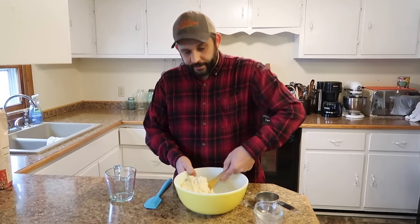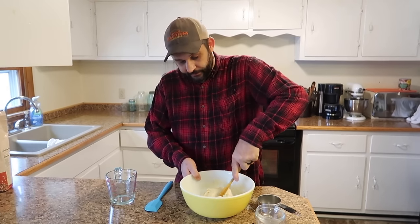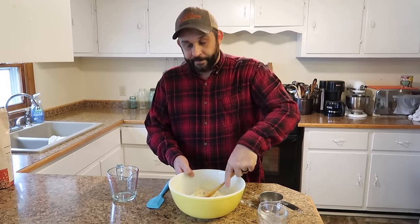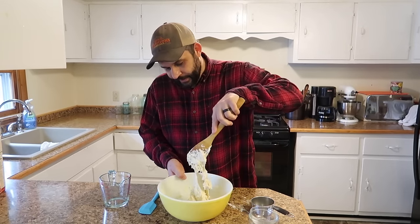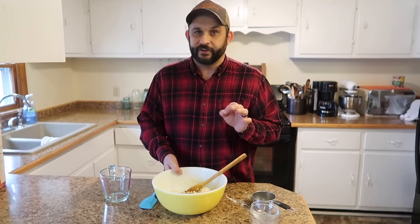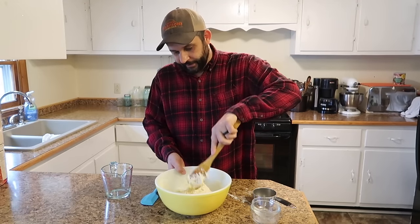Other than the dry ingredients, the only other thing is one and a half to one and three quarters cups of hot water. You want this to be a fairly sticky dough. You don't want boiling water — you want hot tap water. I just let our tap water run as hot as it'll get and pour that in. It should be a sticky consistency. I always start with one and a half cups. If that doesn't seem like enough, just add a tablespoon more at a time until it's a sticky consistency.